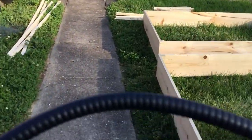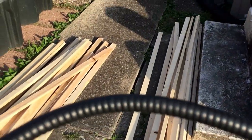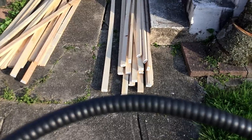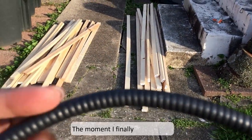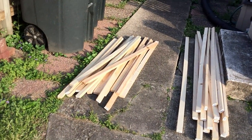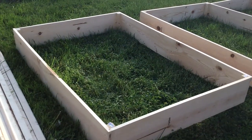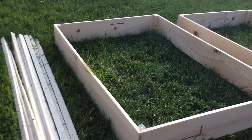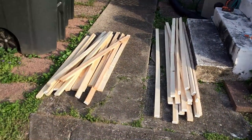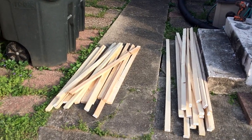Now I'll take you through what we're going to work on next — these are the supplies for the lid. We got sixteen six-foot and sixteen four-foot pieces, and those are going to be the tops and bottoms parts of the lid that's going to go on here. I'm going to go ahead and start getting these connected and assembled so you can see what I'm talking about.